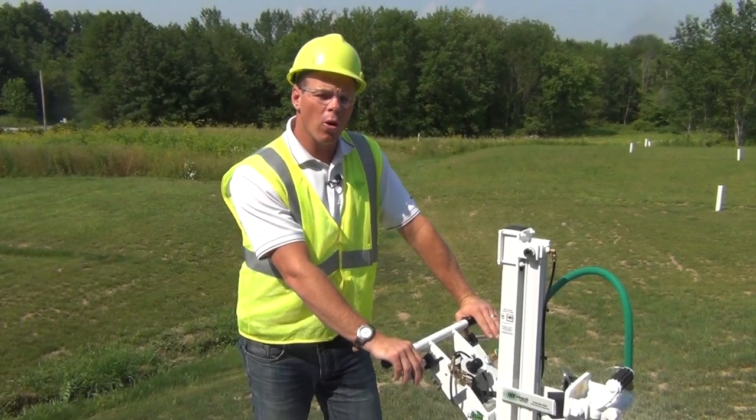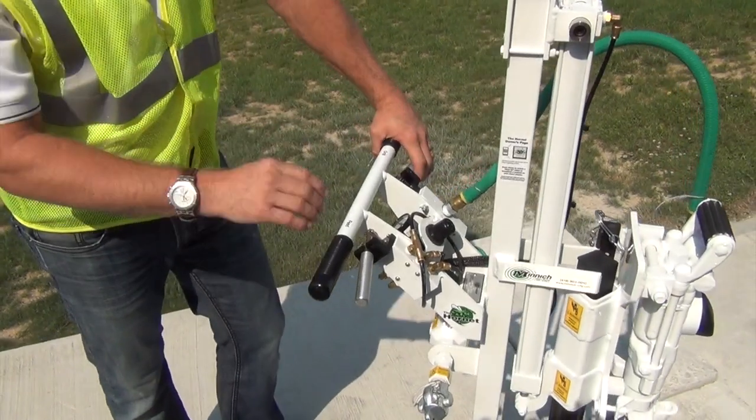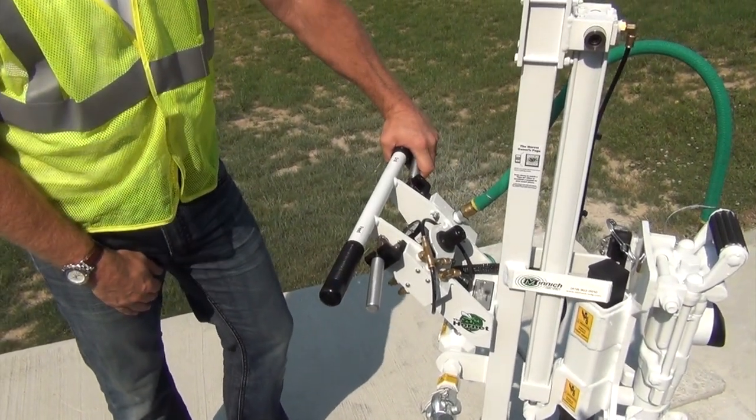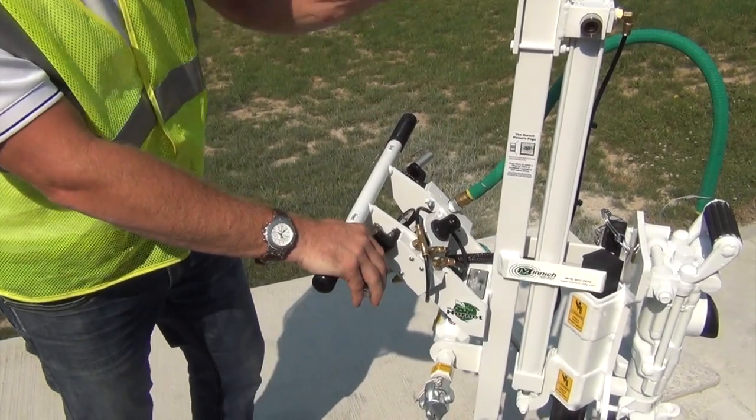Let's get familiar with the Hornet. I want to start with the controls right up top. In our left hand, we have the drill on and off lever, and then in our right hand, we have the feed up and down lever.